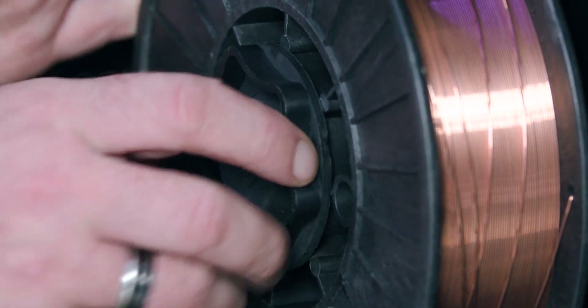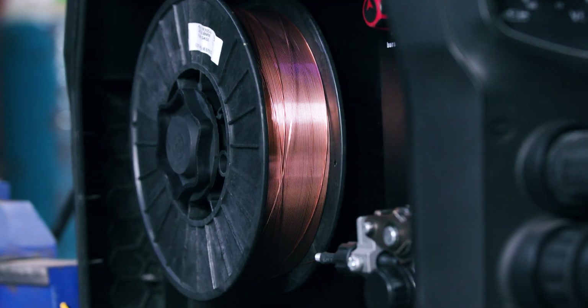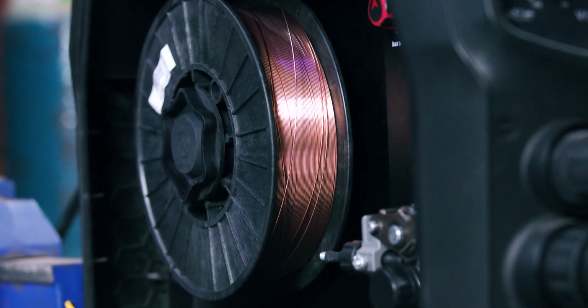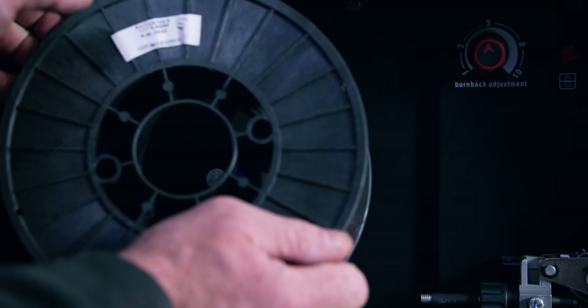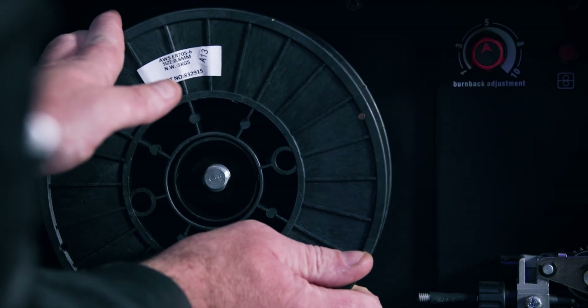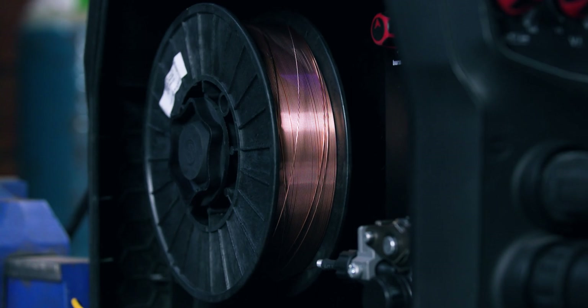The nut used to secure the spool in place is called the spool retaining nut, and it's there to hold the spool in place and keep it from free spinning. If the nut isn't tight enough, the spool will spin freely and potentially come loose from the spool holder, leaving you with a mess of wire. Your spool should be hand tightened and not loose at all. You should also check that the spool is lined up with the alignment knob on the spool holder. If it's out of alignment, the spool won't brake properly when the trigger is released and your wire will come loose.